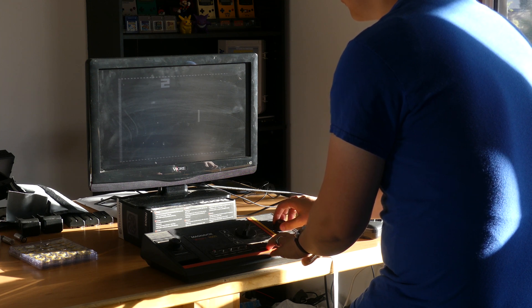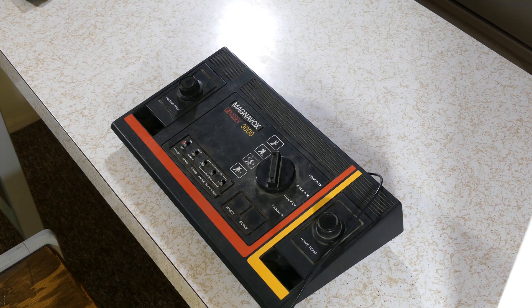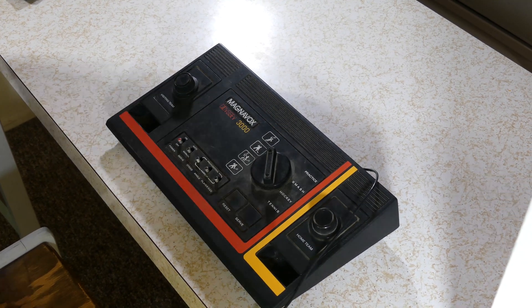Long story short, it was just that the batteries were low. But because I was able to find so little resources out there about the Magnavox Odyssey 3000, I thought I would go ahead with this video anyway to show what I found.